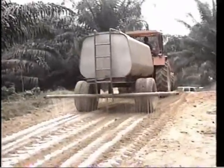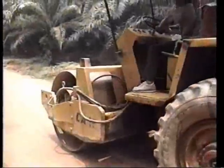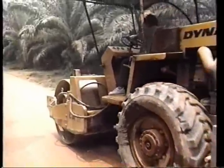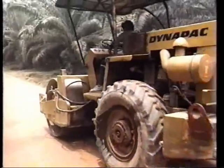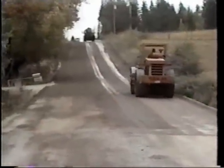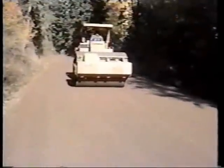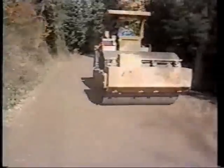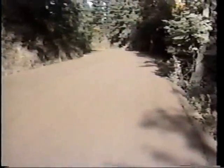Step 4. Progressively compact the treated soil using a standard drum or vibrating compactor. Continue until a smooth, hard, dry surface results. If drying occurs, re-wet the soil base with water. The TeraZyme road can now be used for light traffic within 4 hours, or it is ready for paving when desired.